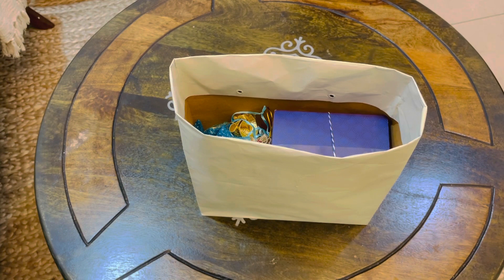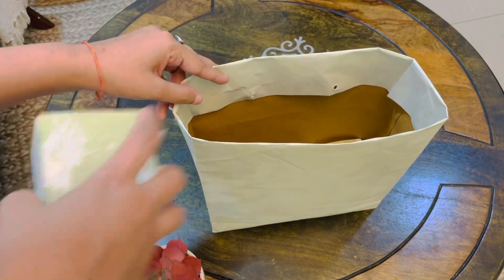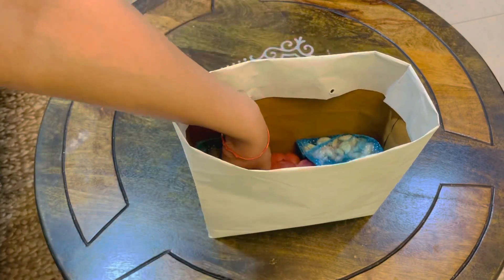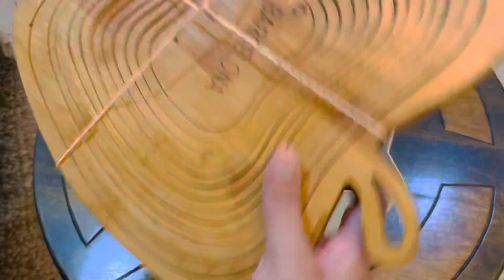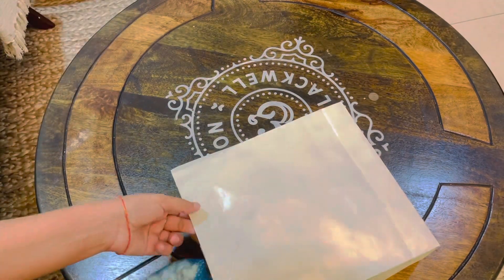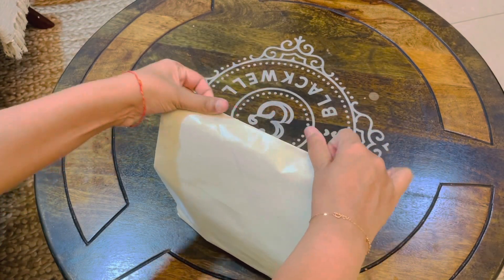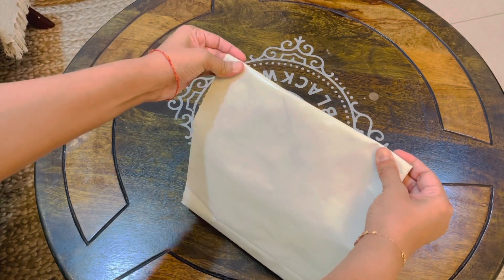Here are a couple more options: I'm taking two scented candles along with an artificial plant to make a similar combination. By default, in any package I'll be adding dry fruits, because I want to give something to eat as well. You can also add homemade cookies or chocolates. In another option, I'm taking this fruit basket along with two diyas and some dry fruits. To wrap, fold the upper sections properly, fold the right size, and press it gently so it stays in place.